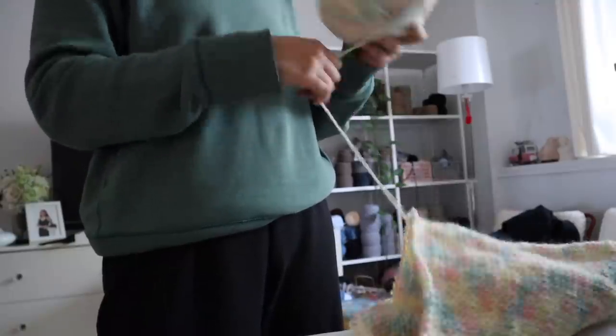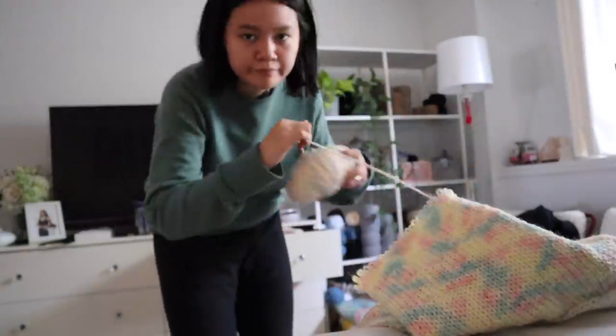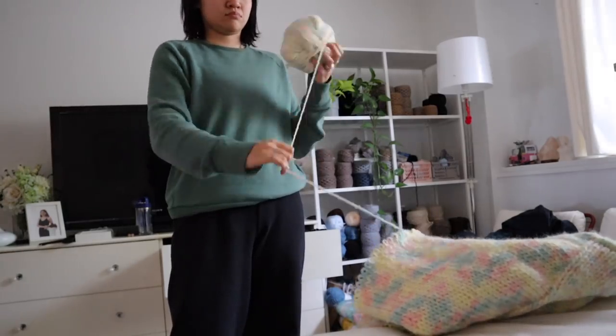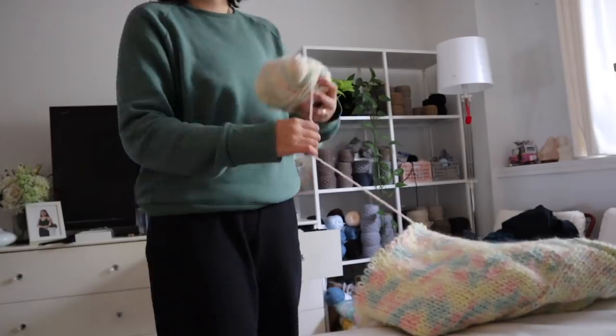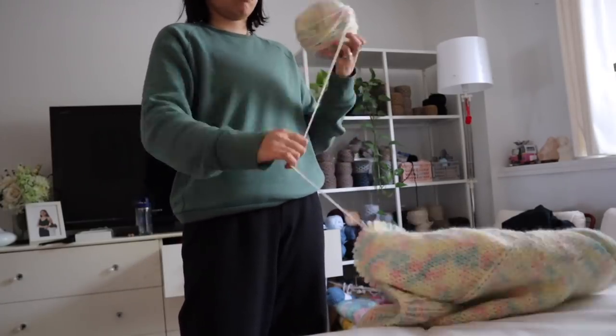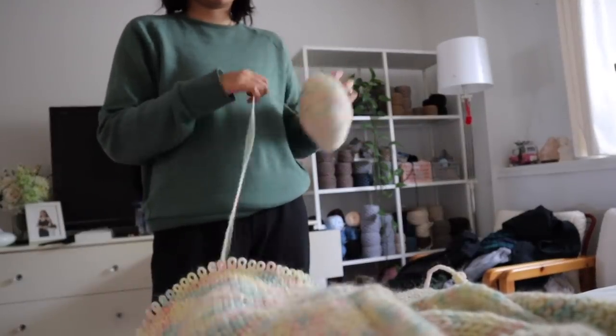That's honestly my fault because I'm someone who likes to buy less yarn rather than more, just because I don't want to waste money. If you guys saw that trouser video, I had to buy more yarn and it was a different color — one of the most devastating things.